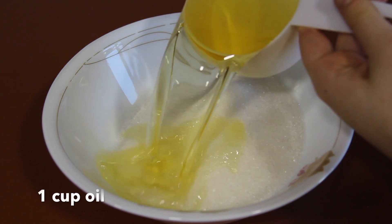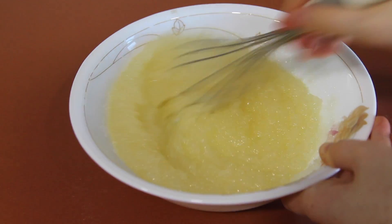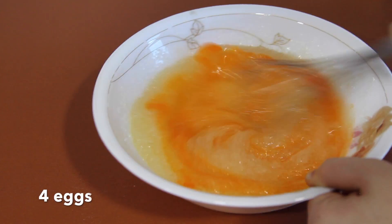Add 1 cup of vegetable oil. Add 4 eggs, mixing in between each one.